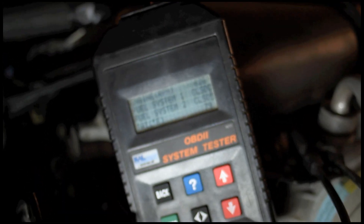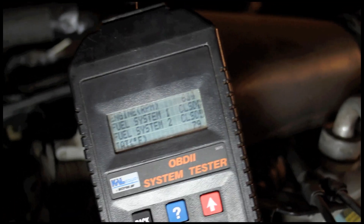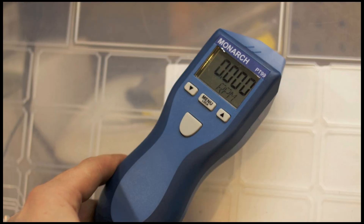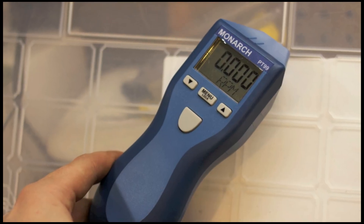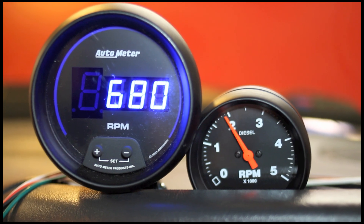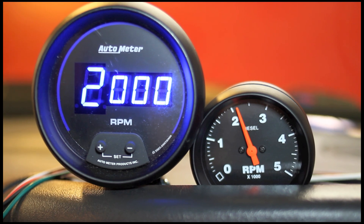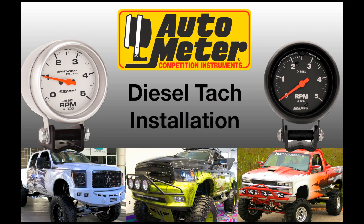Between the two, you're going to expect to pay around $80 or so for the Uni-T. The Monarch hit the wallet a little harder — this one ran us about $250 online. Once everything is hooked up, you can see the Autometer Diesel Tach is as quick, accurate, and responsive as your conventional Autometer tachs.